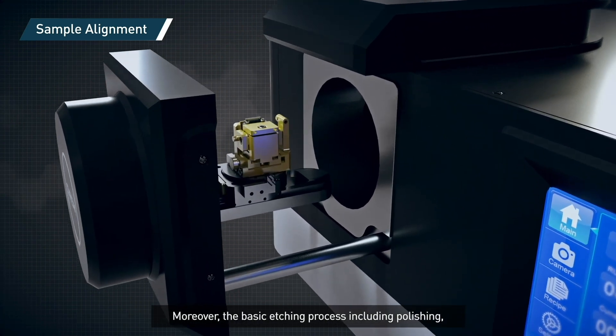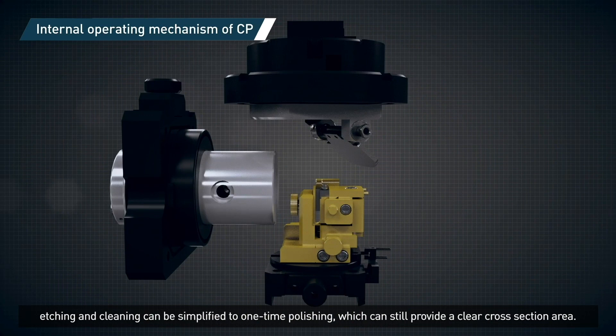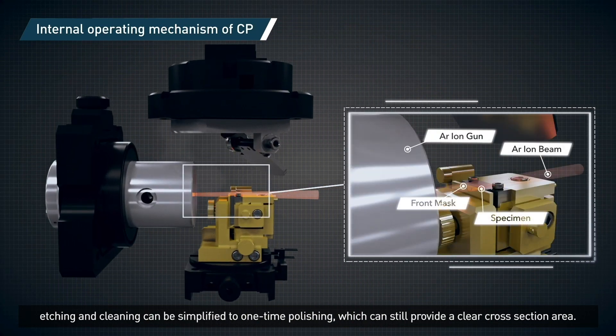Moreover, the basic etching process, including polishing, etching, and cleaning, can be simplified to one-time polishing, which can still provide a clear cross-section.